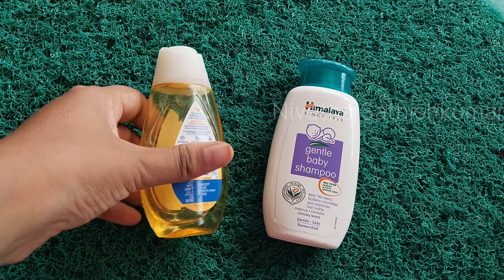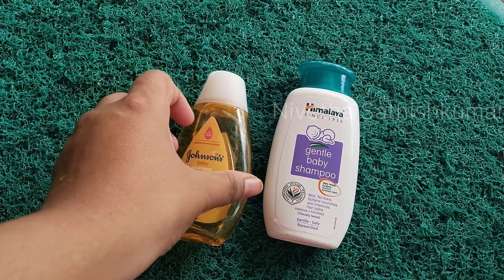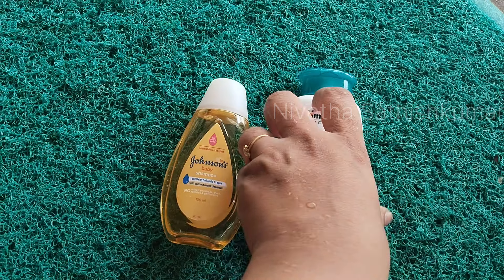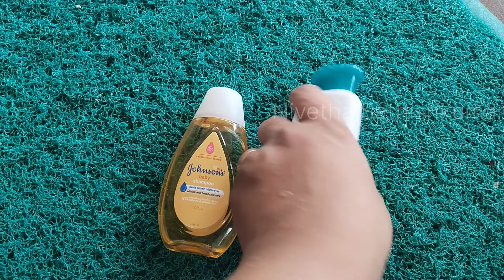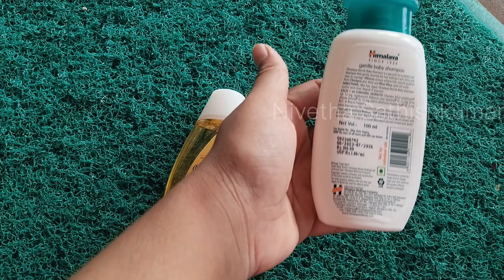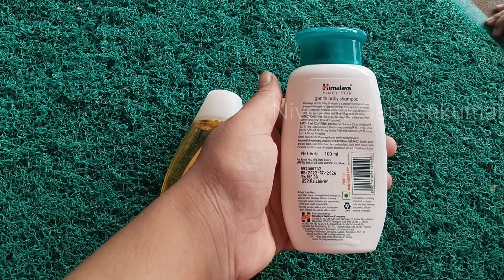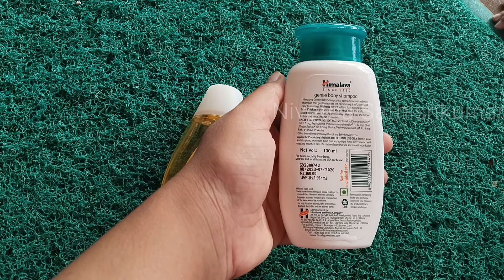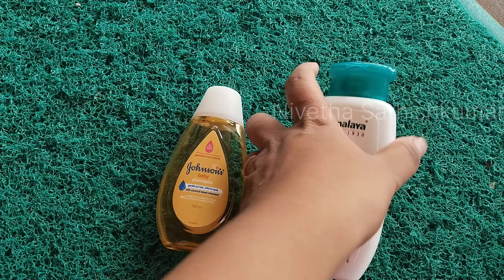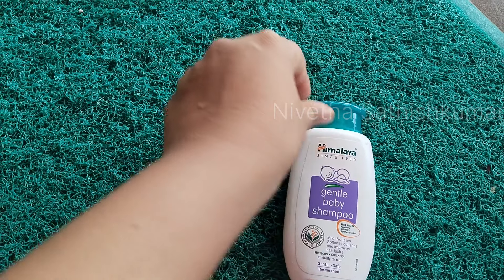If you look at the baby's hair fall, you can control your baby's hair. You can use mild products. If you look at the baby's hair, you can manage the baby's hair. A healthy body will be healthy.